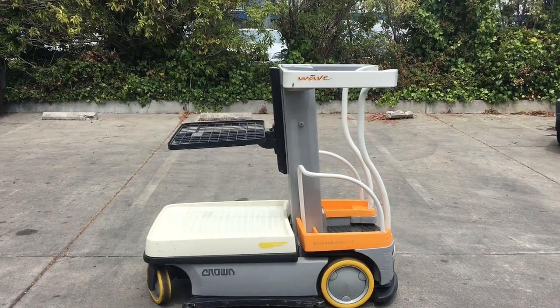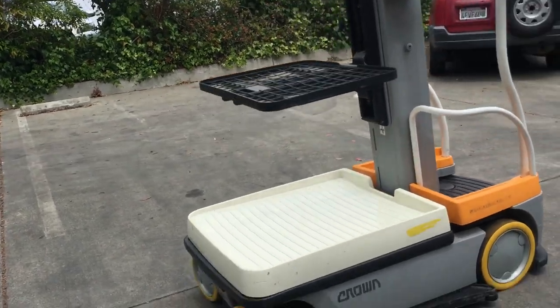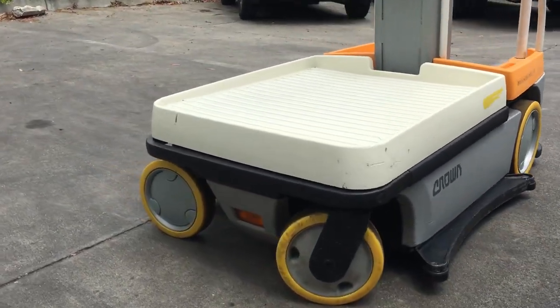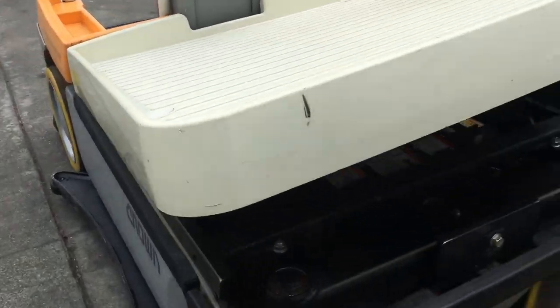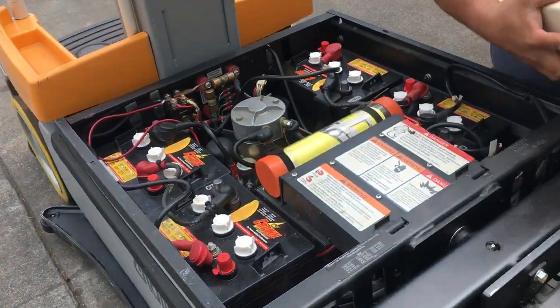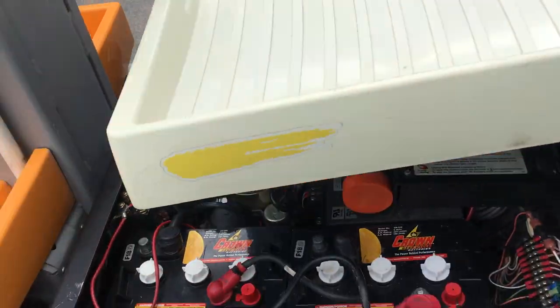Here we have a Crown Wave Man Lift motor picker, powered by a 24-volt battery system which is located under this panel. That's the battery system. It also has a 1.4 charger.